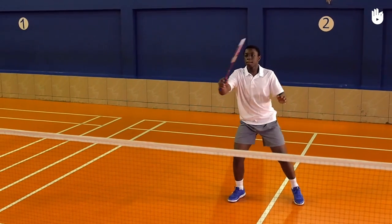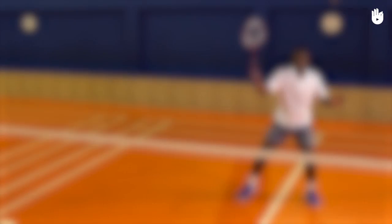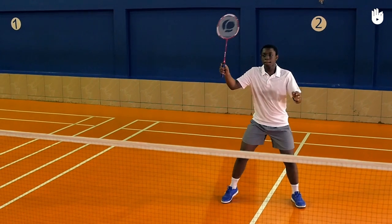Practice switching the forehand and backhand grips. You can check out the videos on both grips. Enjoy your game!